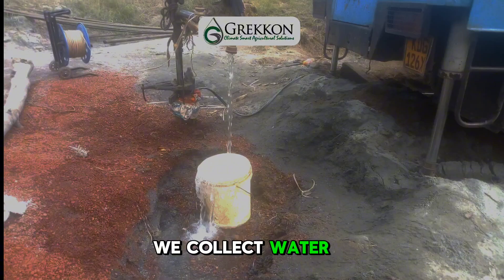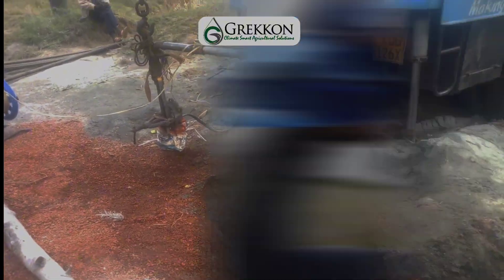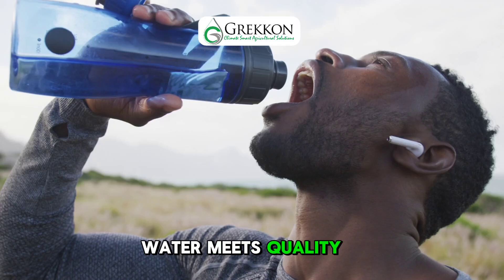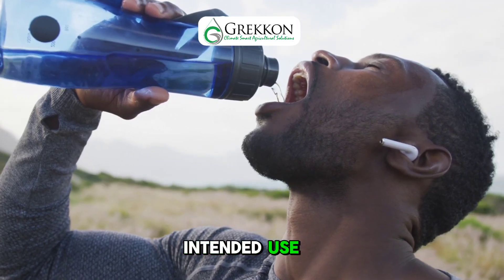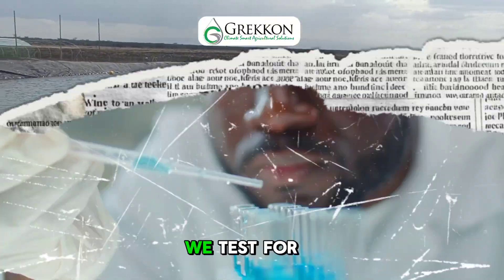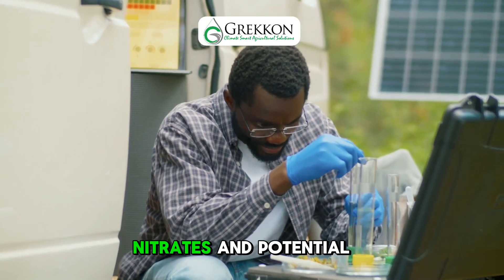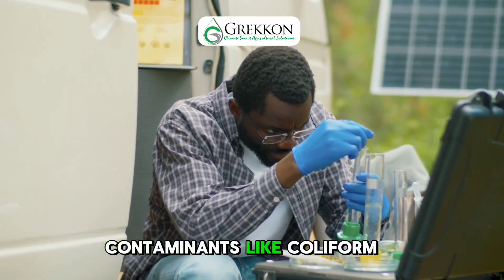Finally, we collect water samples for chemical and bacteriological analysis. This ensures the water meets quality standards for its intended use, whether for drinking, farming or industrial needs. We test for pH, salinity, hardness, nitrates and potential contaminants like coliform bacteria.